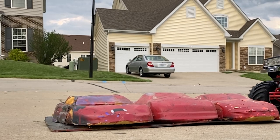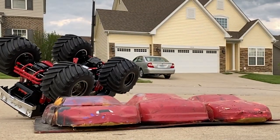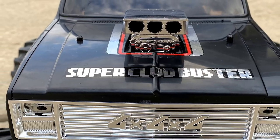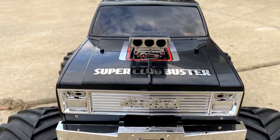Another bonus of that black body, as you can see here, whenever I rolled the truck — and we rolled it multiple times — it actually hides scratches remarkably well. With the other colors, whenever you paint them something other than black, you normally get scuffs. You get the scuffs here too, but it just hides them much better. I absolutely love how this looks.